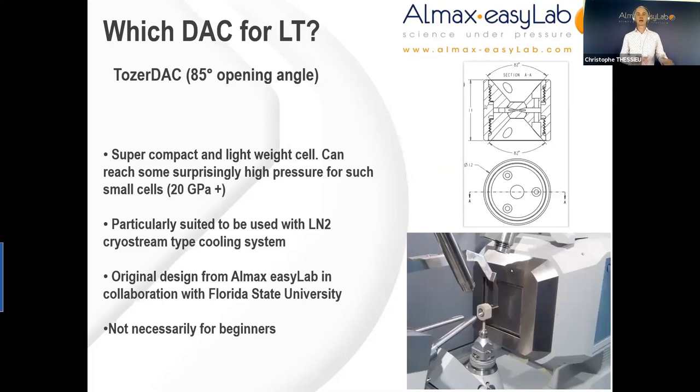Let's move on to some examples of DACs used for low temperature x-ray experiments. The very compact and robust design of the Tozer DAC should not fool you — the mechanical and pressure performances are really very impressive. With a tiny diameter of 12 millimeters and a height of 11 millimeters, one can still achieve pressures well above 20 GPa in this super-lightweight DAC. It has been specifically designed to be used in conjunction with cryostream-type nozzle cryostats such as the well-known Cryocool, achieving temperatures as low as 90 K. This is not an entry-level product, both in terms of budget and in terms of experience to use it, as the Turnbuckle principle is somewhat non-standard.